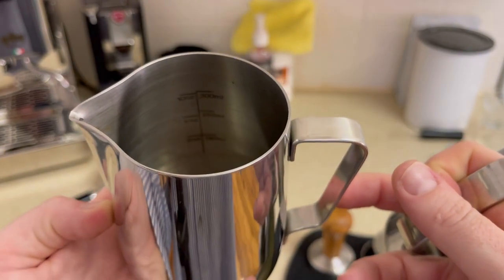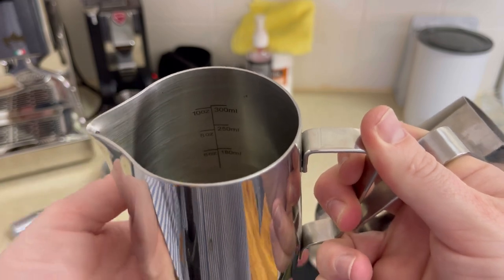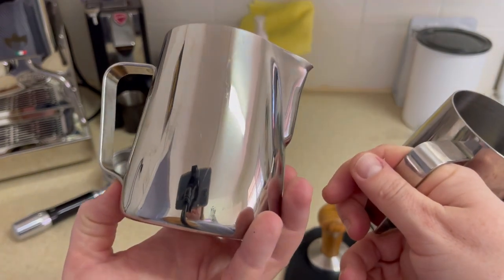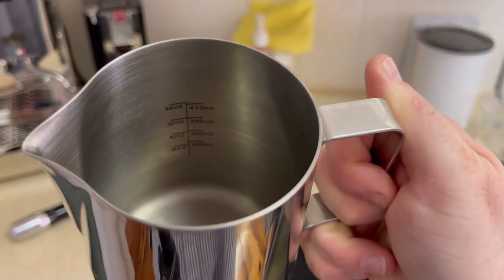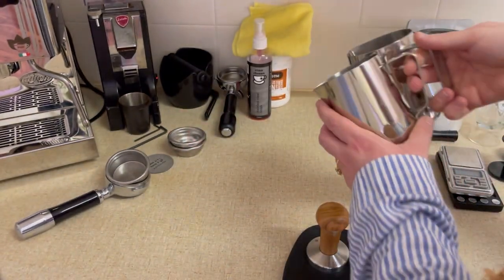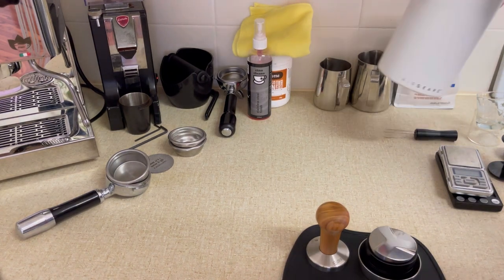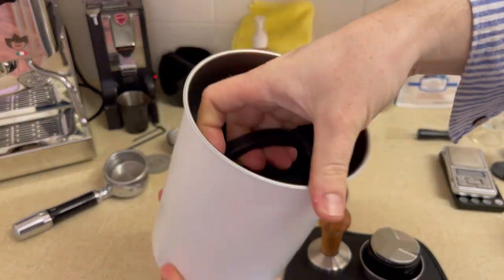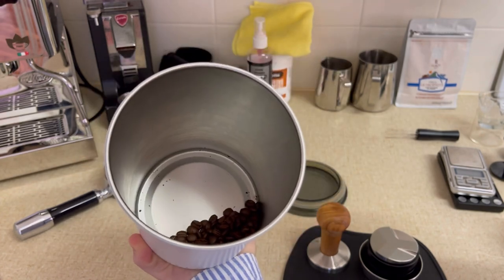Then I have the milk jug. This one is a 300 mil jug — a smaller jug, and this is the perfect size. I actually wish I had bought two of these. When you're making with different milks you just need multiple smaller jugs. This larger one — the top line is 410 mil — it's like a 600 or maybe 700 or 800 mil jug, quite a big jug. That's great if you're making two or more coffees with hot milk of the same type. With the steam power of this machine you can absolutely do it, but for me I don't get to use it very often unless I have guests.